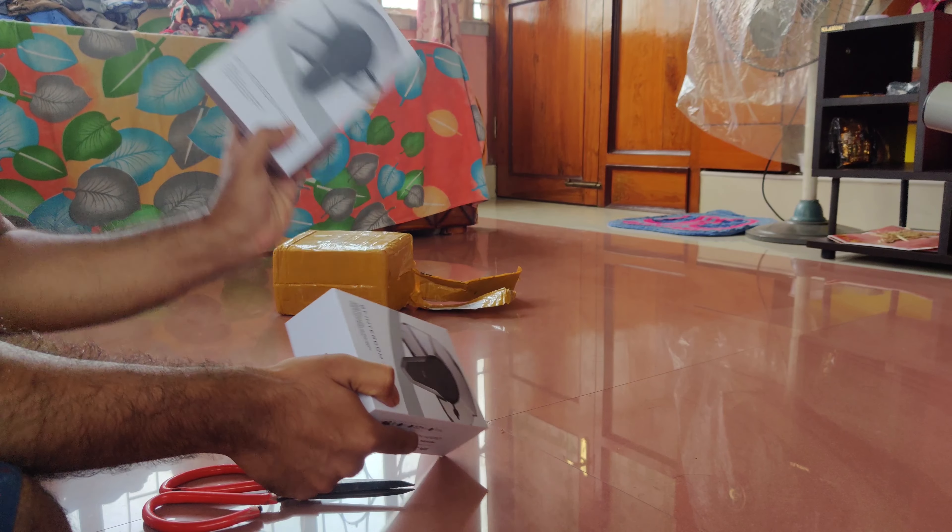Let's see what's inside. There is a speaker and mic, and this is USB-C type — that's good.